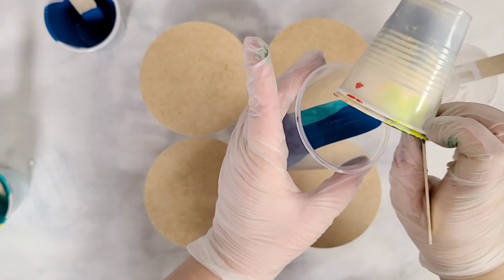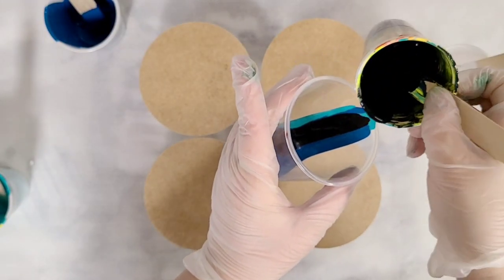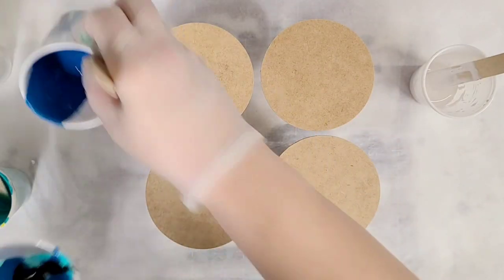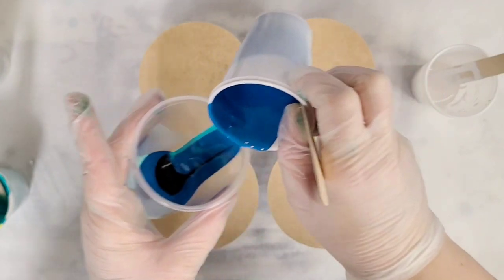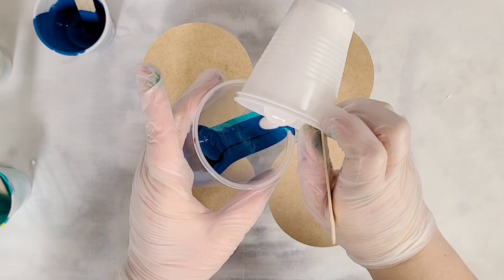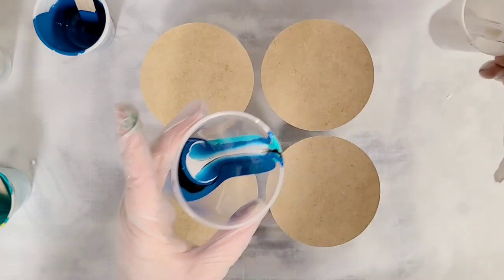I've got the blue, teal, white, and black. I suggest only using a very small amount of that black because it can take over. Just add very little amounts at a time of each color.